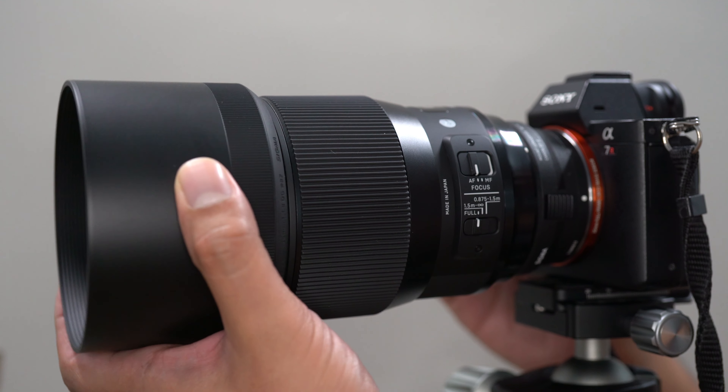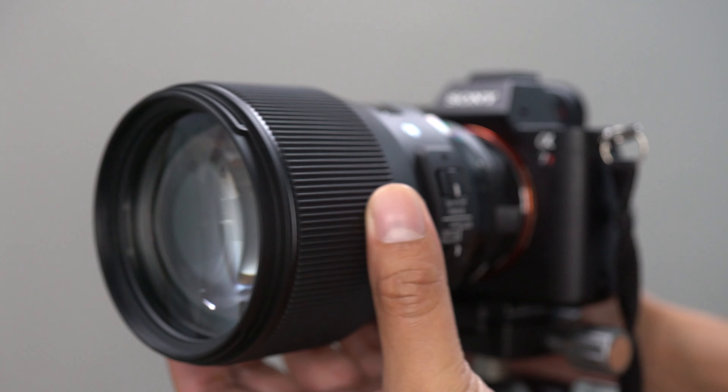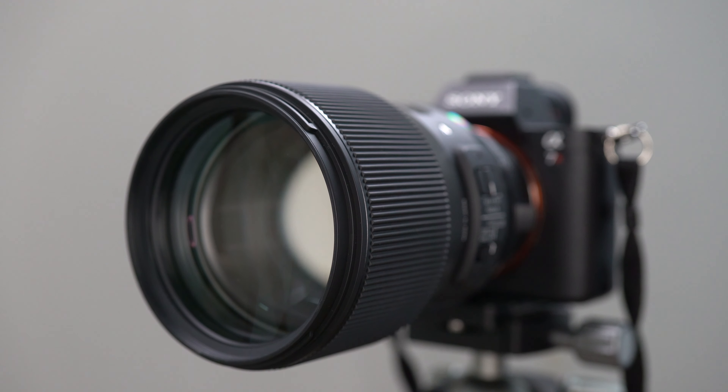Supplied with the lens is a somewhat large plastic barrel-type lens hood. The lens also accepts 82mm filters. The lens is solidly built, weighing in at 1.13kg. If you're a Sony E-mount user it may feel a bit front-heavy, especially because you are using it with an adapter.